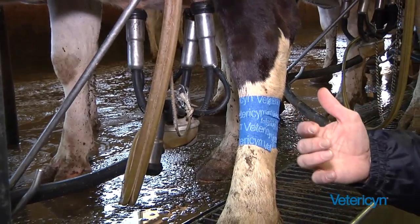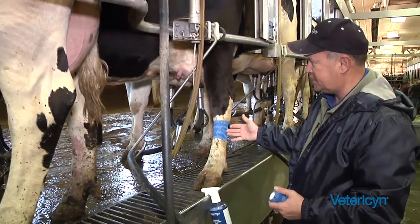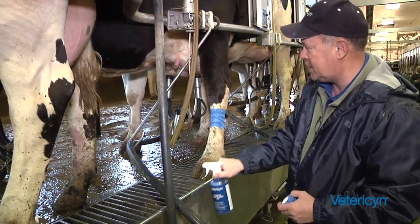Now the next time this cow comes in, the guys will see that she has a Vetressen wrap on it. They'll know she has an udder sore or an udder cleft issue that needs some attention.